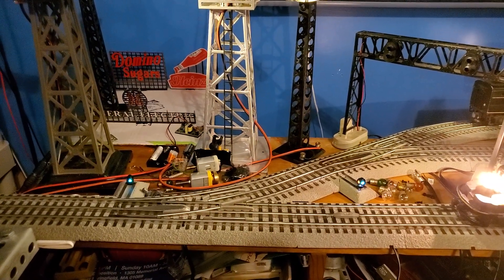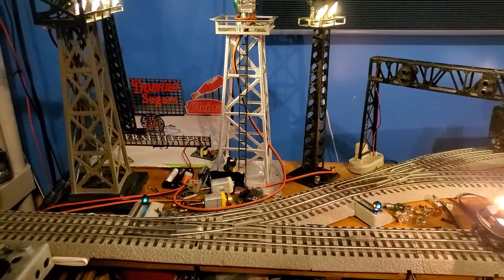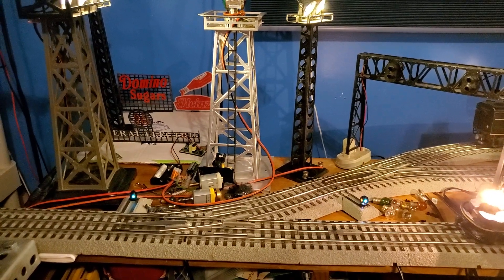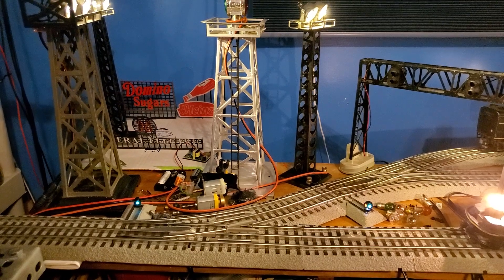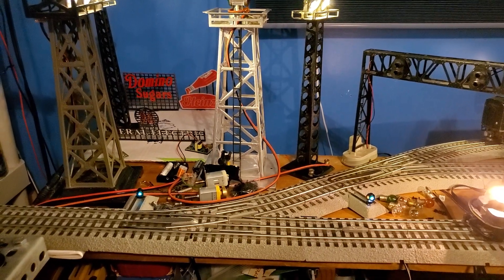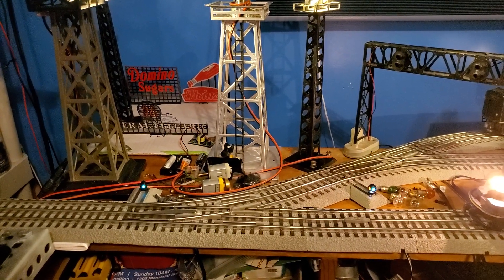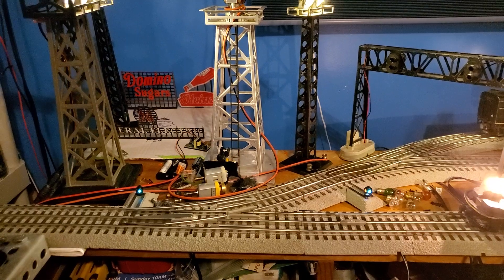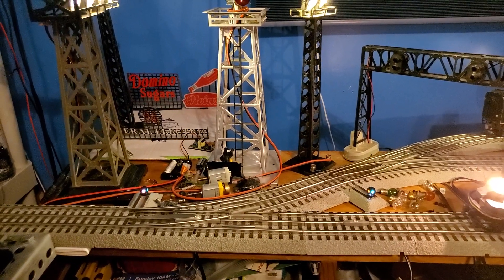Alexa, tell the Yard Master to switch one out. Alexa, tell the Yard Master to throw switch one out. Sorry, I didn't find a device named front switch one. Alexa, tell the Yard Master to throw switch one out. Copy that. It's not 100% perfect yet, but I'm working on that.